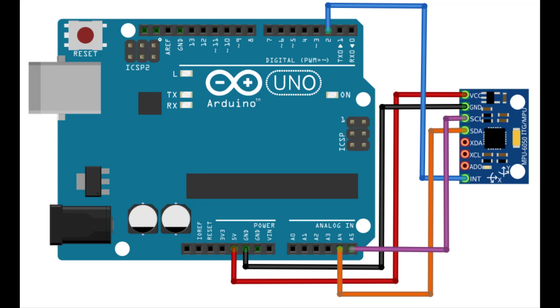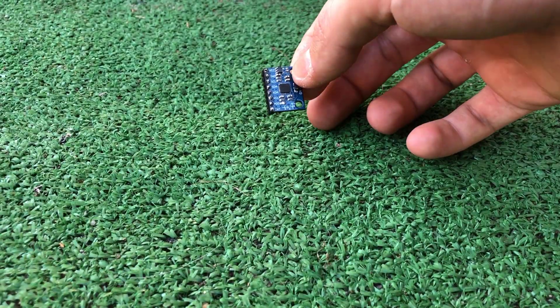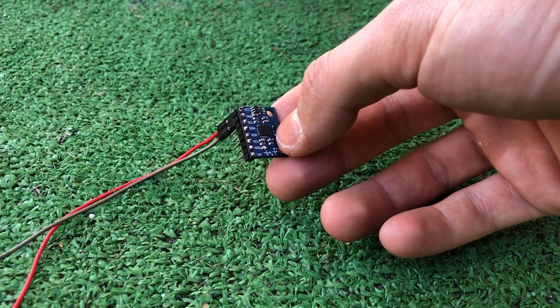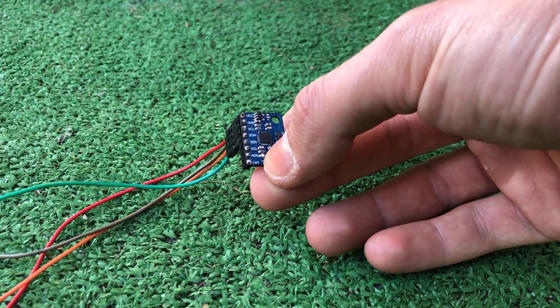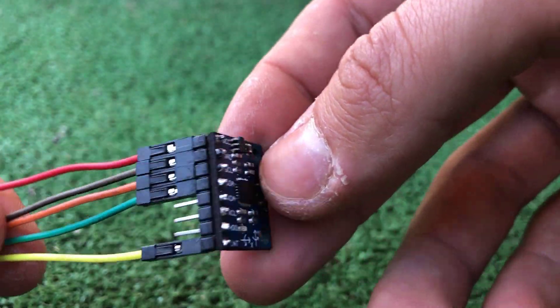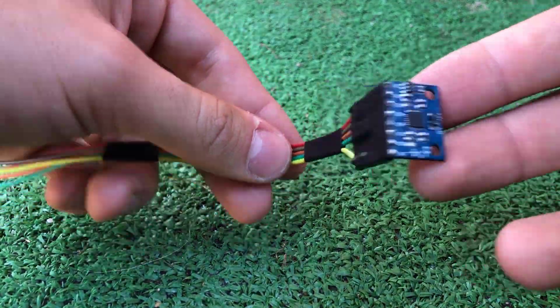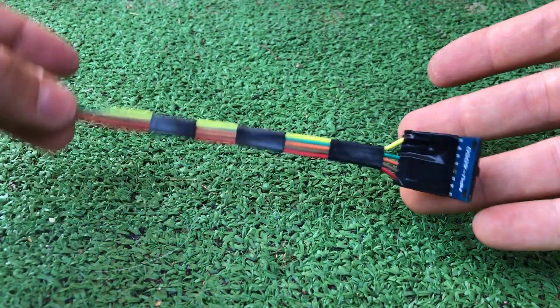This is the schematic I used to wire the sensor to the board. You will find the link in the description to every part used in this video. I started by connecting jumper wires to the sensor. Taping these wires together is optional, but I did that to prevent any damage.